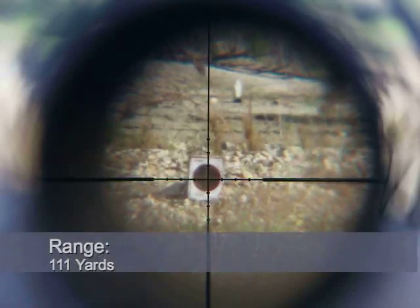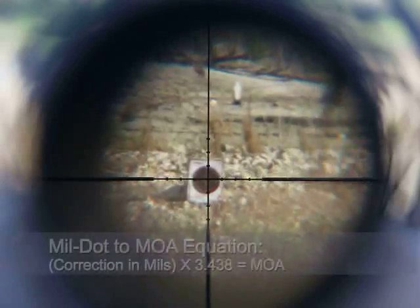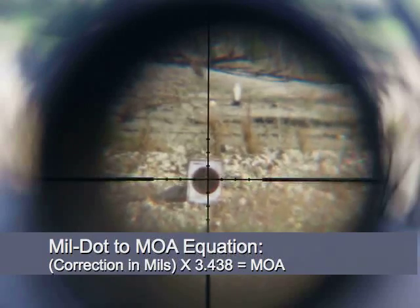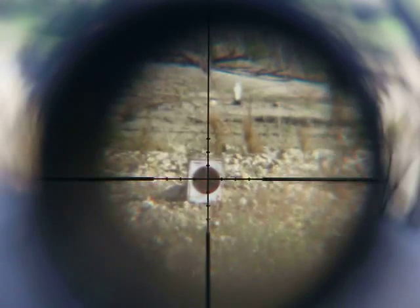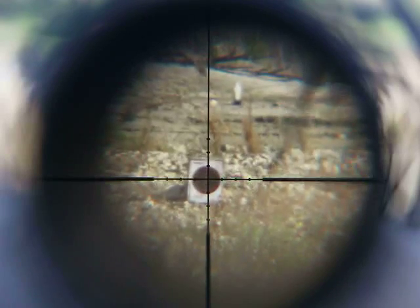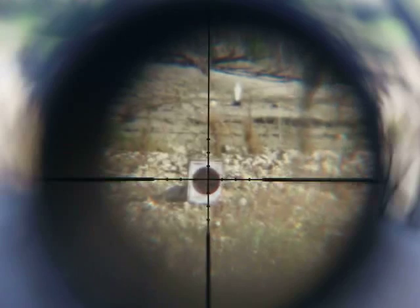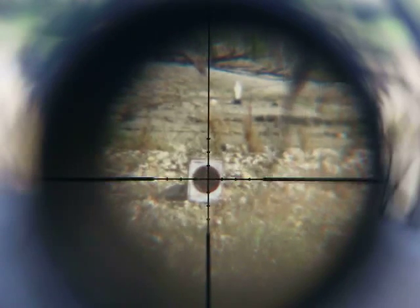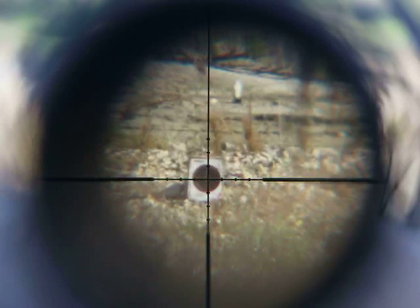My rifle is zeroed for 50 yards. The range looks to be about 100 yards, so that's going to be 15 clicks — a full rotation all the way up. There's a slight wind coming from the right, so we're going to put in about three miles per hour wind. It's only halfway down though — I'd say about one minute of angle. We'll make corrections anyway. Okay, on target.